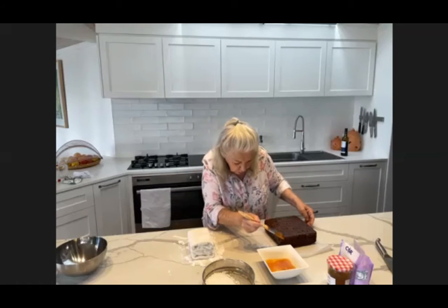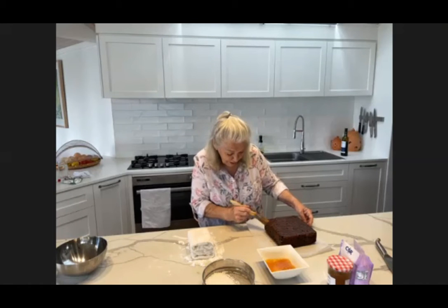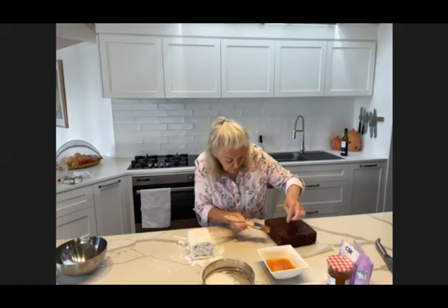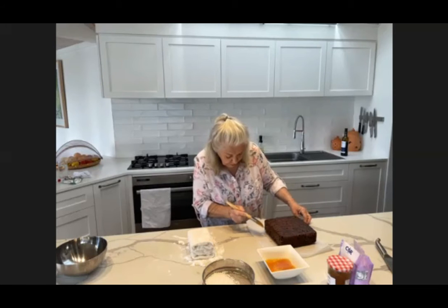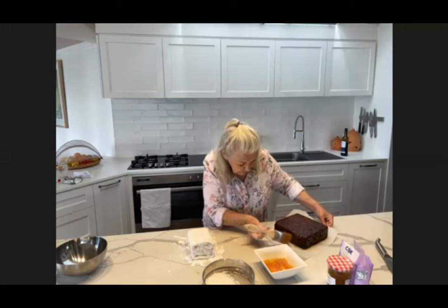See that little hole there on the corner? That's because I did the cheeky way of lining the cake pan, so when I pulled the paper away I managed to lose a bit of a corner, but I'll just catch that little piece.